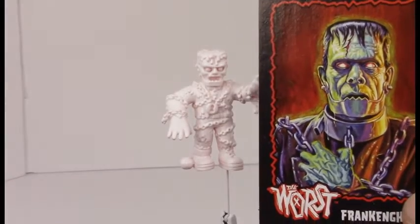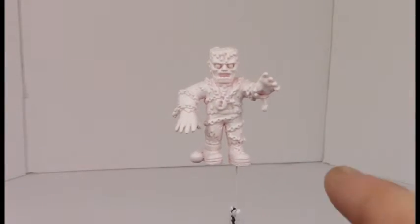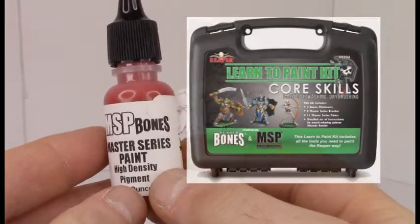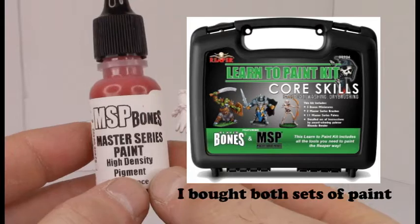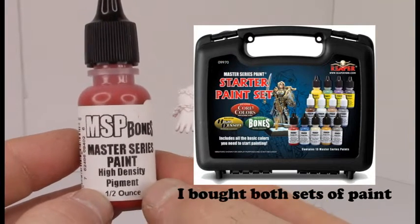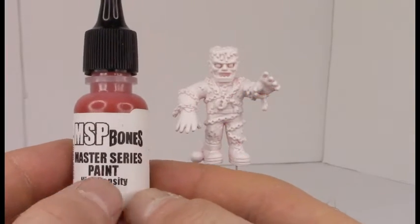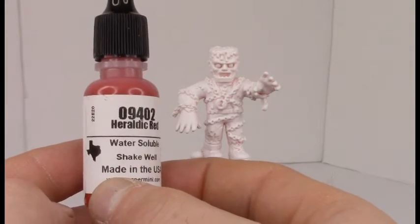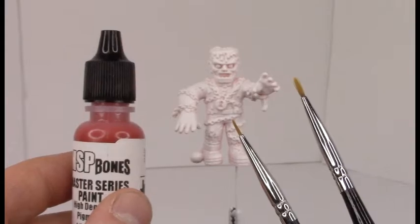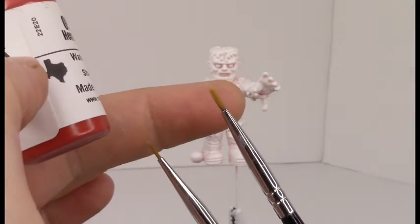I chose this design because it's more easily conveyed — it's a ghost Frankenstein. We're going to paint him using Reaper paints. I got a whole massive multiple pack that came in a nice little carrying case. I was recommended the Master Series Bones paint through a website where they were painting similar muscle figures. I really wanted to do the same thing to the Worst figures here. We're going to be painting them using a variety of different colors and brushes. We'll be using a very fine narrow paintbrush as well as a slightly thicker brush — I do most of my painting in these two sizes.